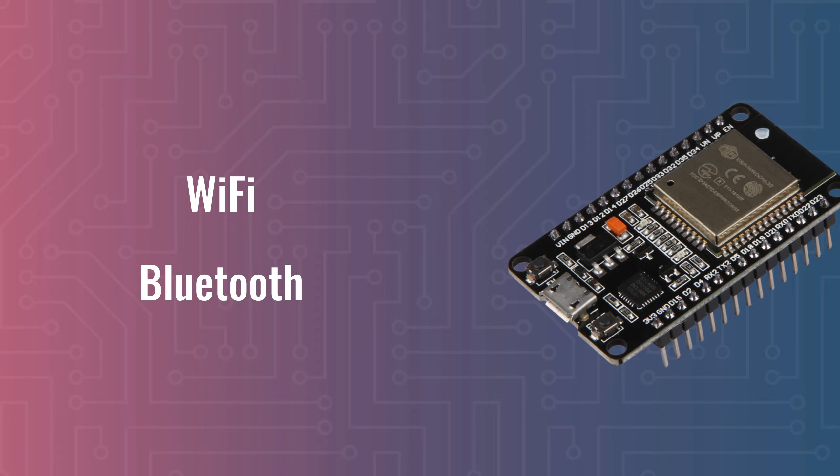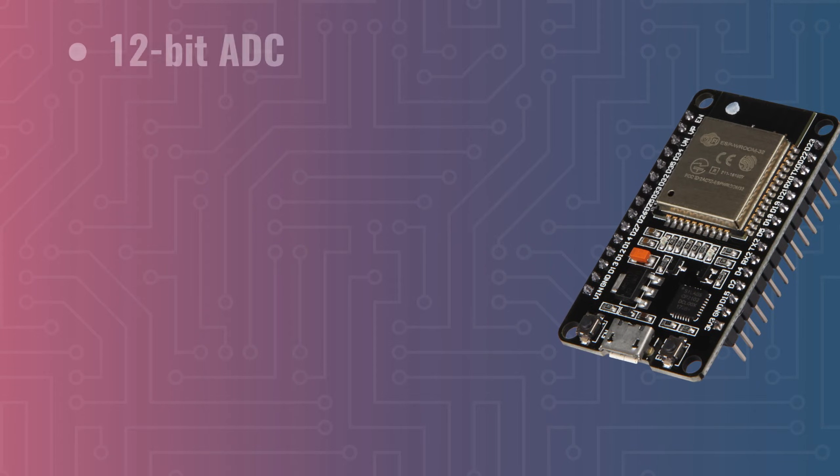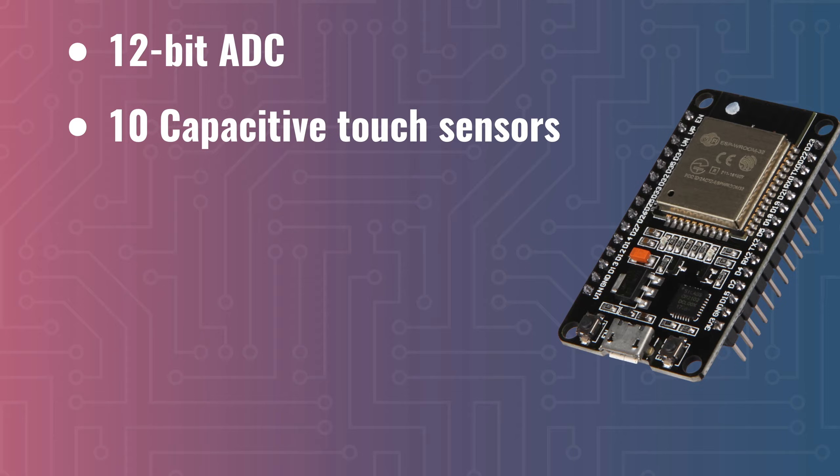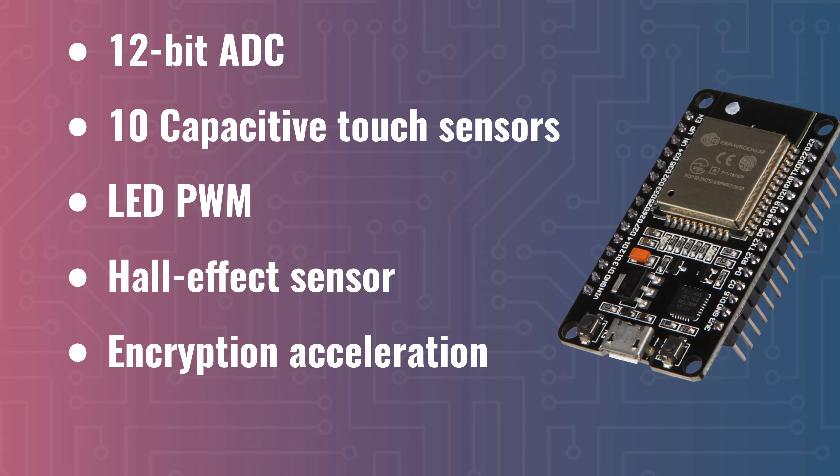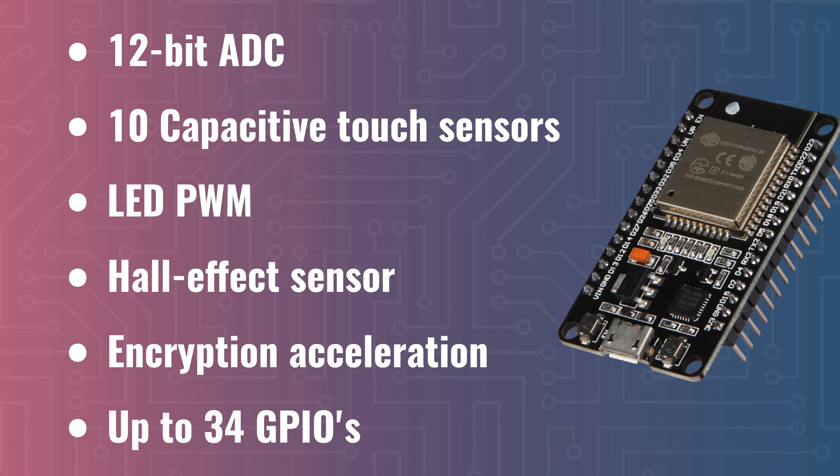The rest of the I/O is pretty impressive as well. There is a 12-bit ADC, which can be used to measure external voltages. There are 10 touch sensors for detecting capacitive touches, an LED power management chip, a hall effect sensor, built-in acceleration for encryption, and, again depending on your board, up to 34 programmable GPIO pins.